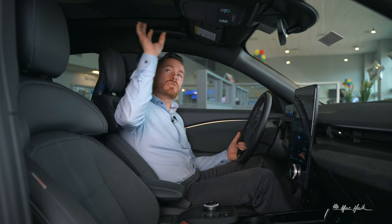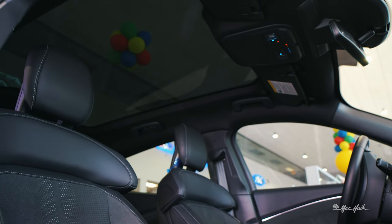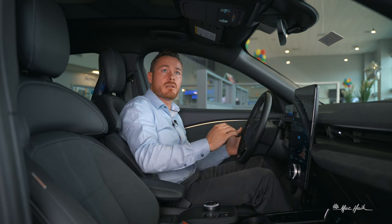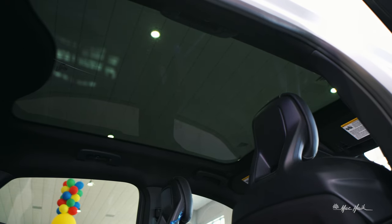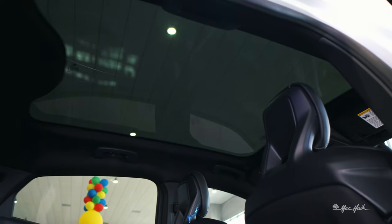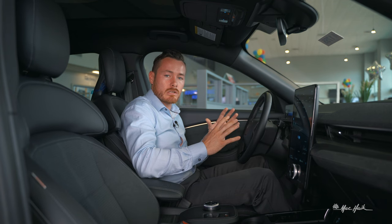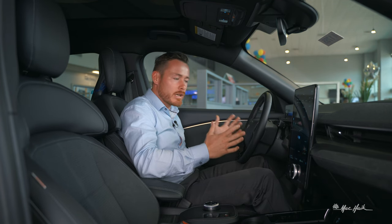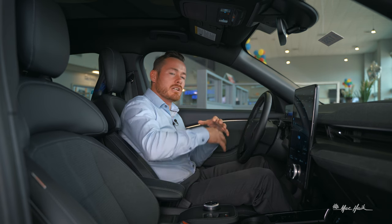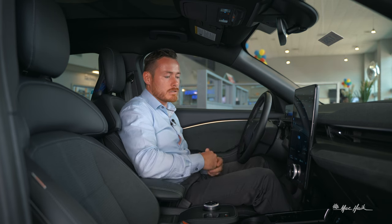Moving up, there's a beautiful see-through glass roof — it's an entire piece of glass. It's not movable, but it makes the back feel less suffocating. It gives you great spatial awareness and a good sense of the outside, bringing that outside atmosphere and energy of nature into the back seat so you don't feel claustrophobic.